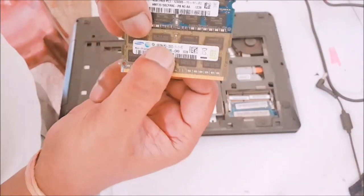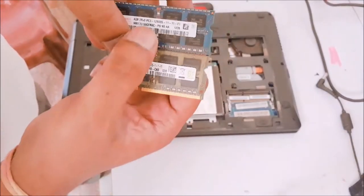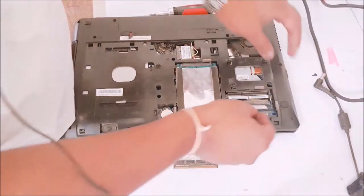These are the 2 RAMs. This one is also PC3-12800, and this one is also PC3-12800 — so they are matching, both are PC3. I have 2 RAM slots, so I can install them together. I am installing my new RAM first.